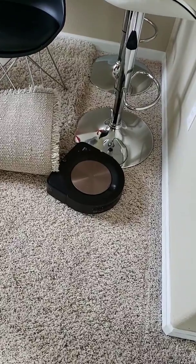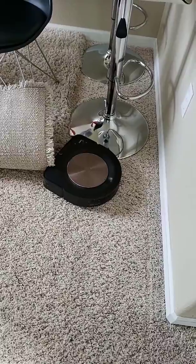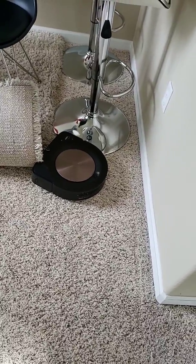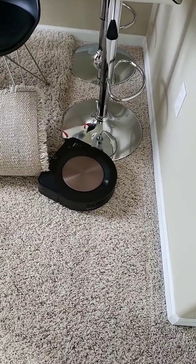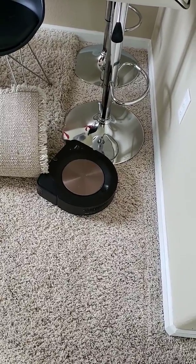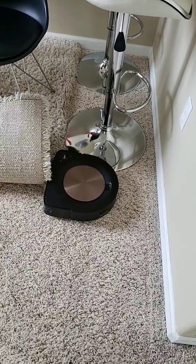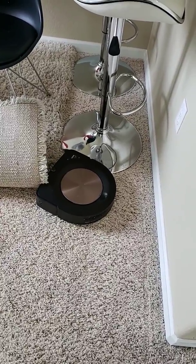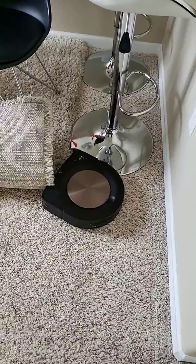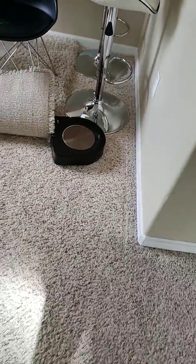I believe the S9 is going to get stuck because of the high profile carpeting. It kind of struggles on this. What's going to happen is it's going to turn red, alerting me that I need to just move the vacuum. Luckily if I just move the vacuum over it doesn't stop the training run. It just keeps on going. So it's not a huge deal, but that's just something I want to show you.